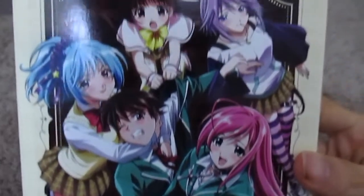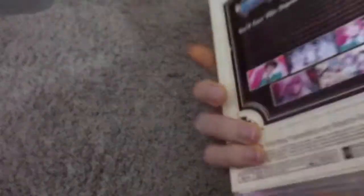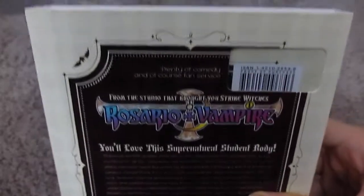Alright, so first we're going to get over to Rosario Vampire, or Rosario Plus Vampire, whichever one you prefer. Here's the back, so let's go ahead and unbox this.